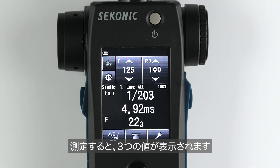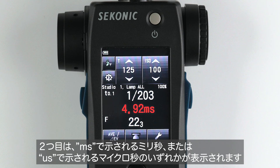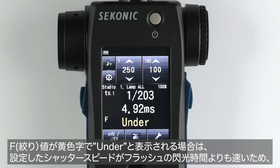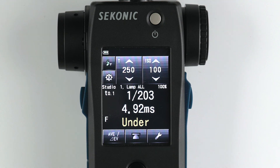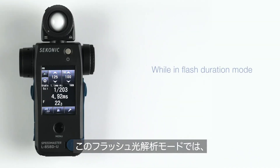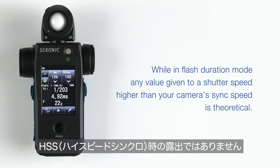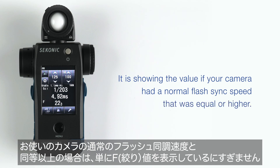You will see three values: first, the flash duration of the light you are measuring; then either milliseconds (MS) or microseconds (US); and below this, the aperture value. If the aperture value shows 'under' in yellow, it means your set shutter speed is faster than your flash duration and the exposure cannot be accurately measured. You will have to lower your shutter speed until it's below the flash duration. Please note that while in flash duration mode, any value given to a shutter speed higher than your camera's sync speed is theoretical — it is showing the value if your camera had a normal flash sync speed that was equal or higher.